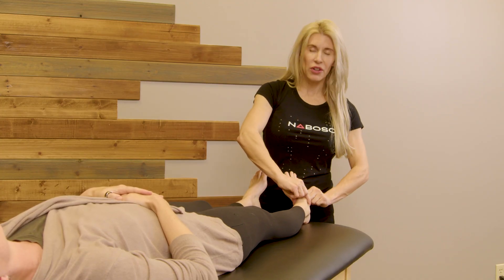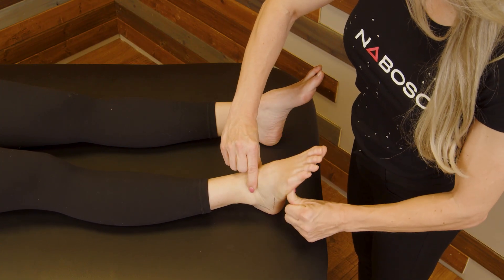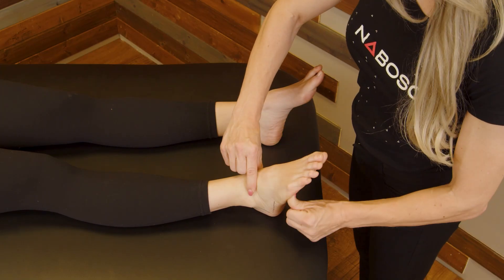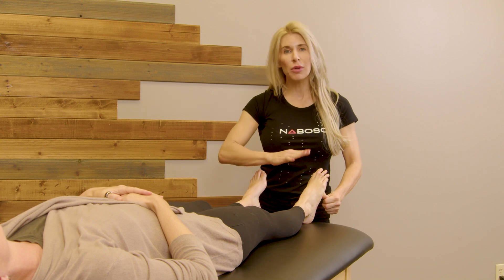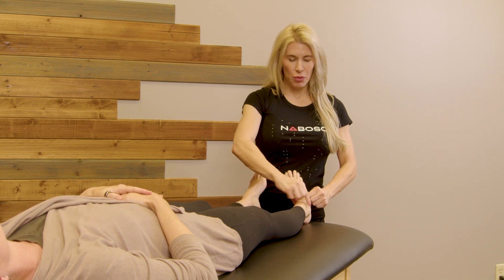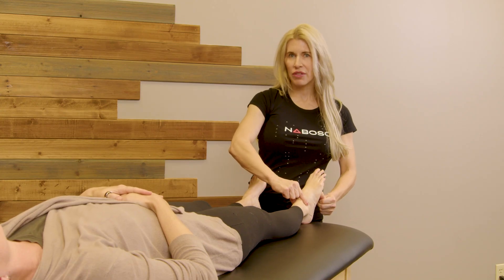I'm going to start by moving the foot in and out. I want you to appreciate that we are moving the subtalar joints. This is going to be inversion, and this is going to be eversion. It is normal to have twice as much inversion as eversion, so we can see a lot of inversion and half the amount of eversion.